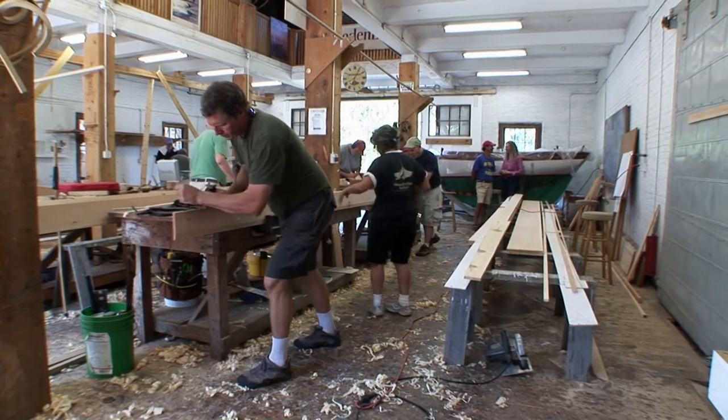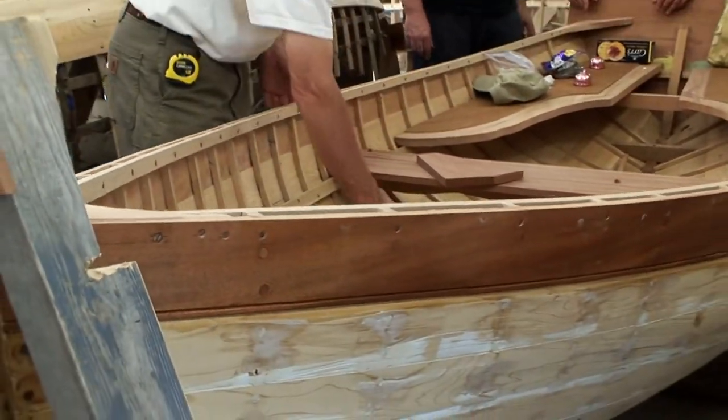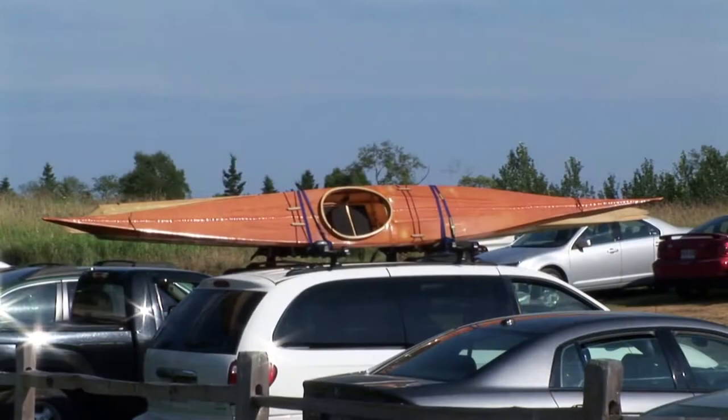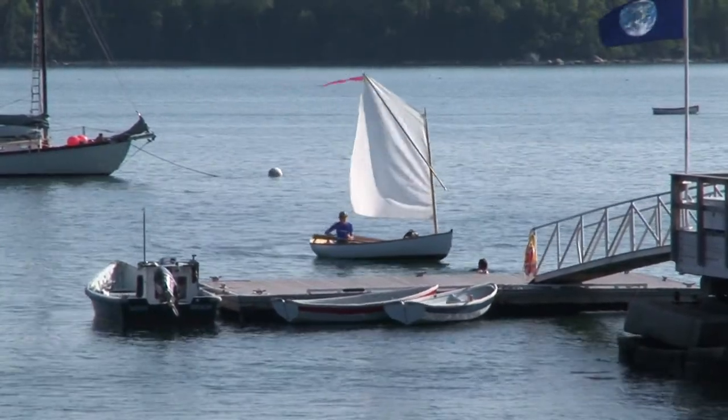Tell me about some of the different styles of boats you can produce here. We tend to build things 25 feet and smaller because our program is set up in one-week and two-week blocks of time. There's a whole range of boat building classes — ones geared for beginners, others for people with some experience, and others for those with a good grasp of boat building working on more complex designs. There are also courses where you can come with family or friends and build a kayak, canoe, or small day sailor in a week and take it home.